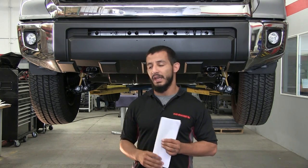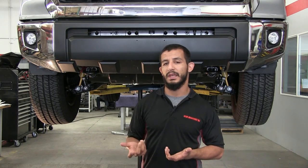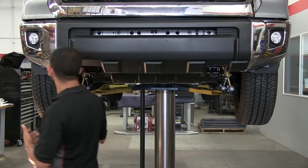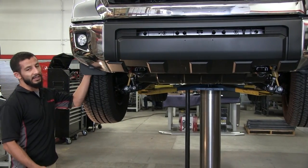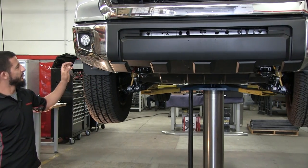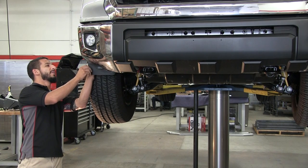The first step you need to do is disconnect the battery. The second step is you need to remove some of the inside valances. In this case, it's going to use a 10mm bolt, so you're going to want to remove that stuff first.